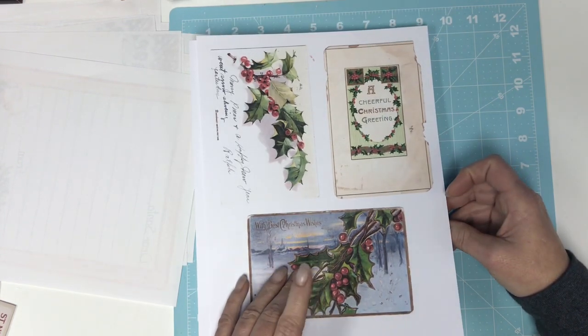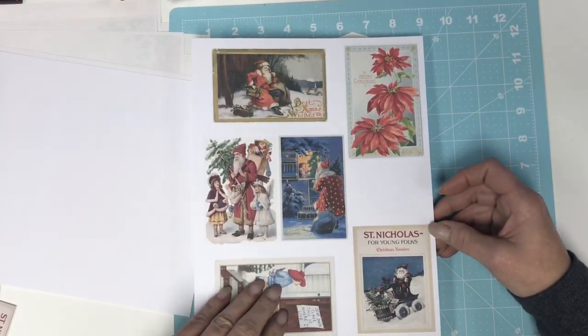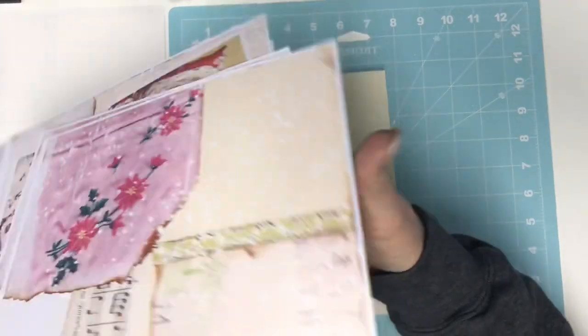These are the embellishment pieces, the cards — the Christmas cards that come in the kit. This stuff is printed on white cardstock and I have not backed them. That's what you kind of saw me take off a minute ago — the ones that I've already printed.